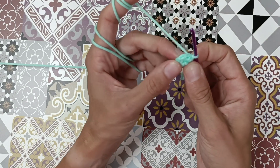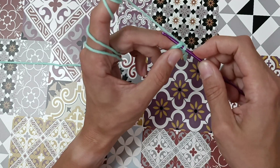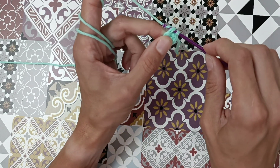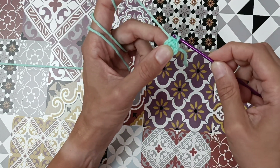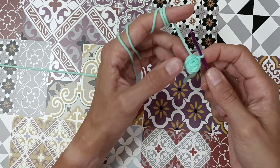Let's do it again. Take your hook into the next stitch, yarn over, go through the stitch and through the loop that's on your hook. That's a slip stitch.